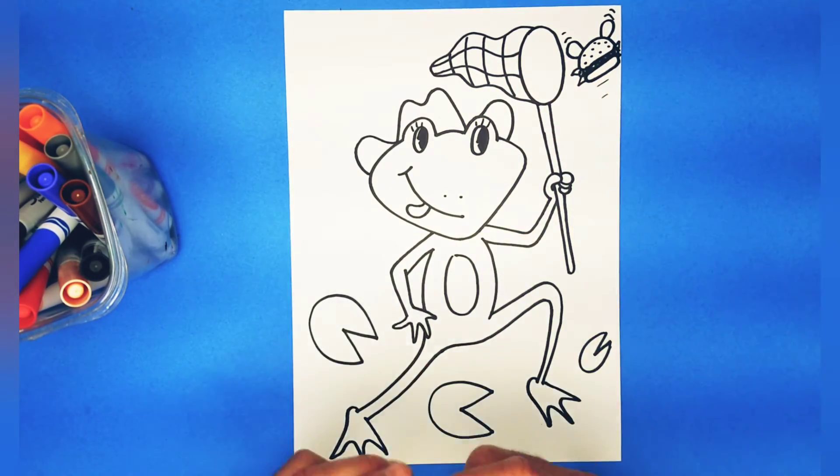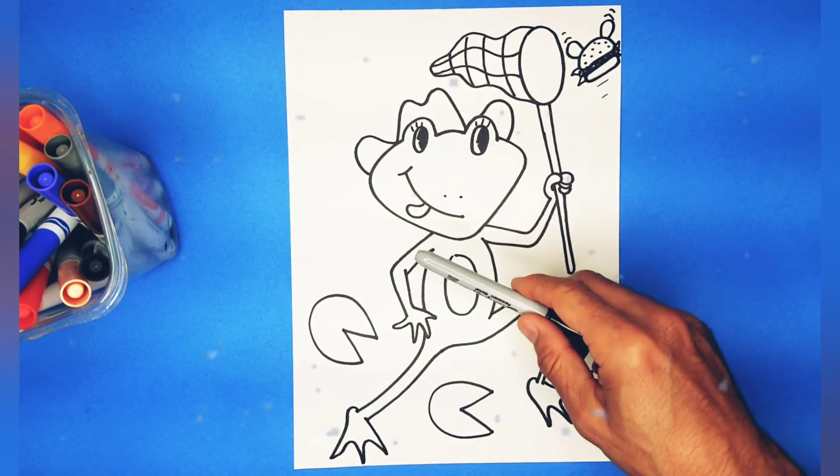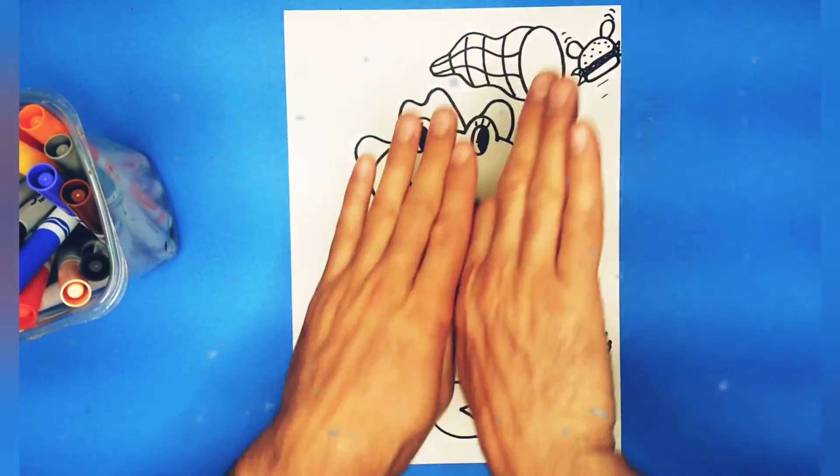Alright, guys. Awesome, that was fun. You did a great job. I hope you liked this silly one. Let's hyperspace color this thing. Froggy!